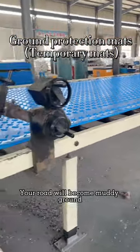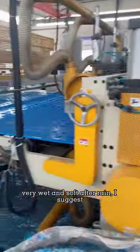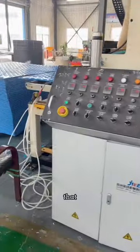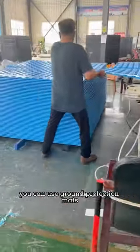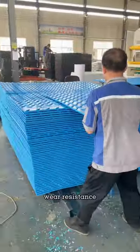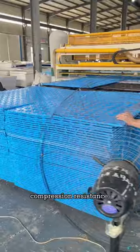Your road will become moldy ground, very wet and soft after rain. I suggest that you can use ground protection mats. The mats are very strong, wear resistance, compression resistance.